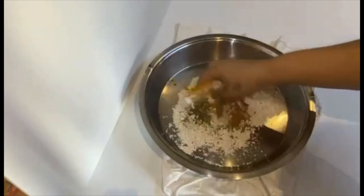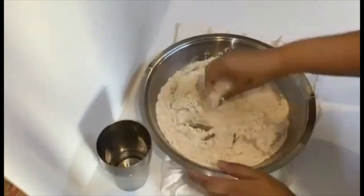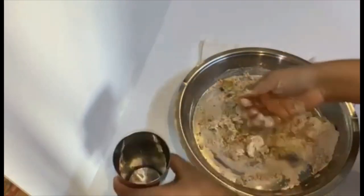Crushed in between your palms. Give everything a good mix. Knead a soft dough, adding water in small quantity.